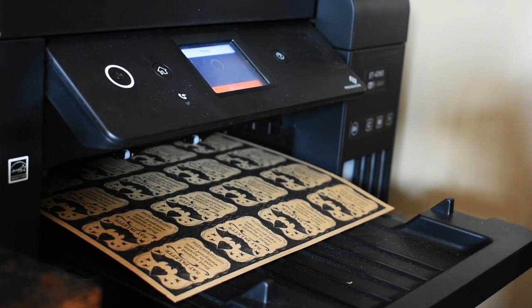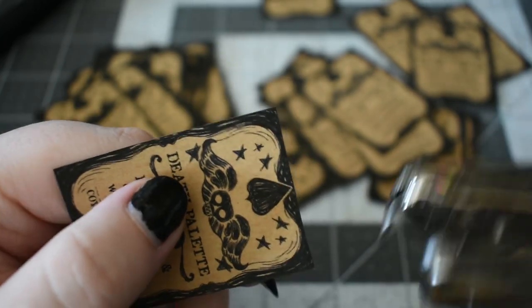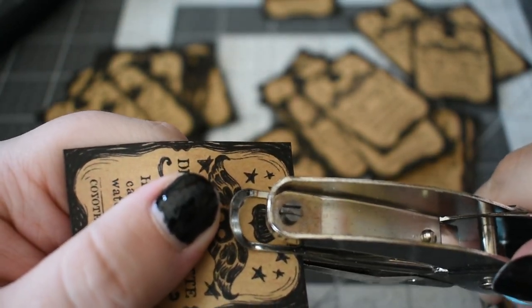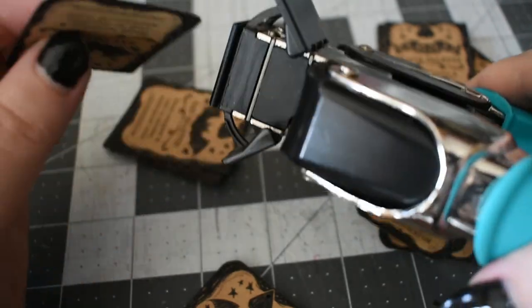When they're dry, I have to get them ready for tagging. I probably don't really need to do this, but it makes them a lot cuter.